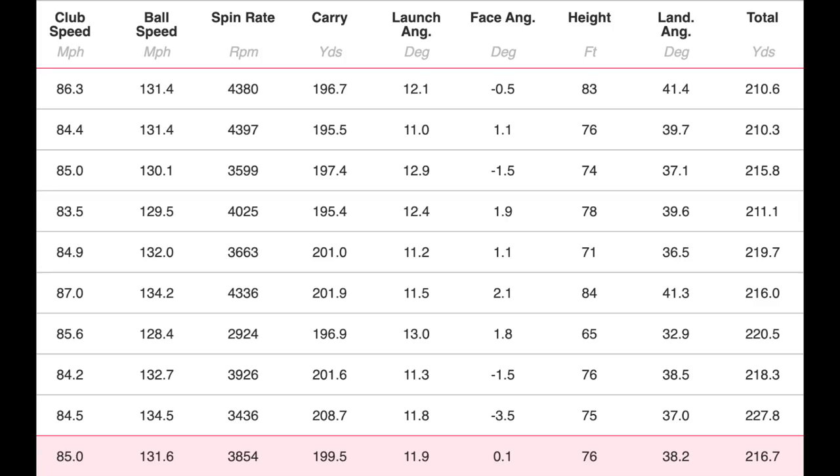We'll make this summary fairly brief. Looking at the numbers overall, performance was fairly consistent with clubhead speed held relatively steady. When it crept up to 87 miles per hour I got 134 ball speed and 201 yards carry — that impact shows across the board. Interestingly, one shot at 84 miles per hour still produced 134 ball speed and 208 yards carry, which is incredible. Average launch angle was 11.9 degrees, peak height averaged around 76 feet but fluctuated between 65 and 84 feet — some variables there, largely down to strike.